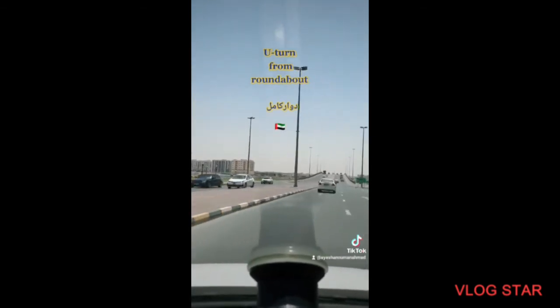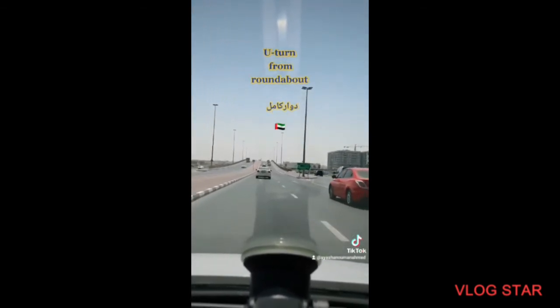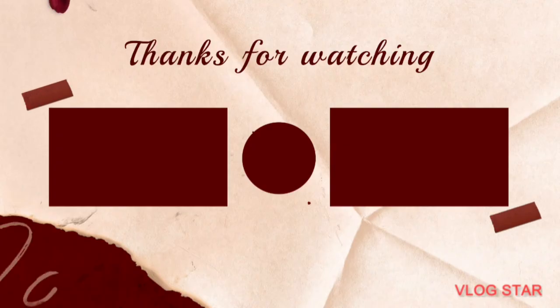And if you are watching this video, please like, subscribe and share my channel with your friends. Thank you so much for your support. I love this.